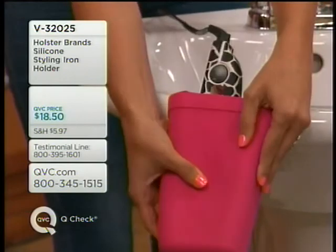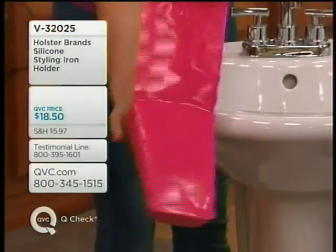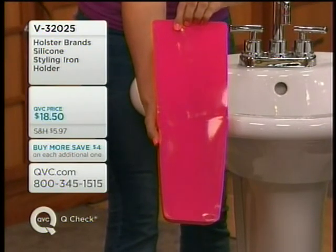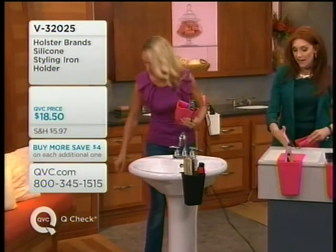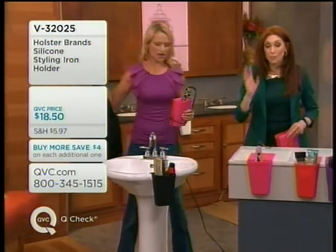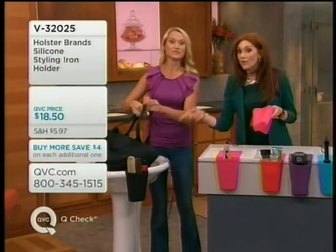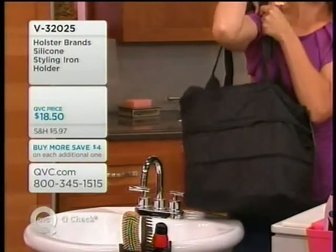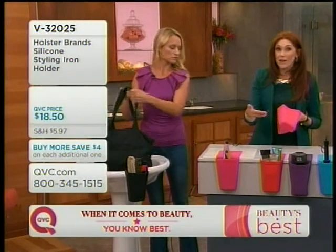While I'm styling I can keep it in there, and when I'm done I can remove it. There's no glues — it's just that silicone creating a bond to any clean, dry, non-porous surface. I can't tell you the number of cultured marble or formica counters that have a little yellow stain because you've burnt them. Now you can keep it safe on the go and even travel with it while it's still hot. Some people put their irons in the bathtub — that's not safe — or leave them out and somebody gets burnt.